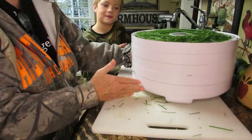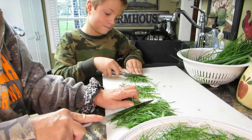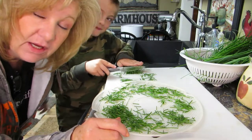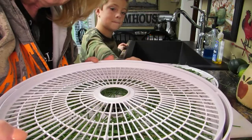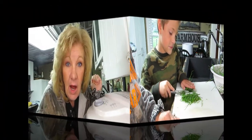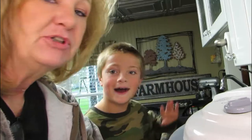Hi everybody, welcome back! Guess what we're doing today — dehydrating, but this time it's different. We have a special guest! My grandson Sam is staying the night with us tonight.